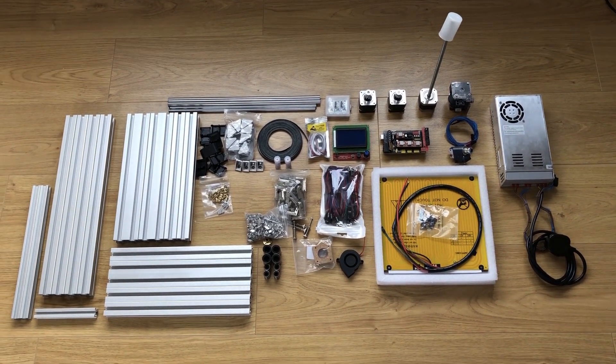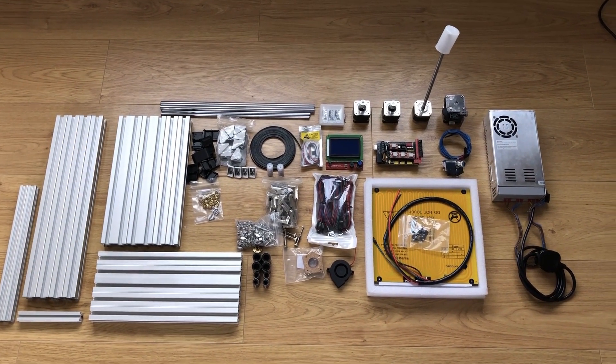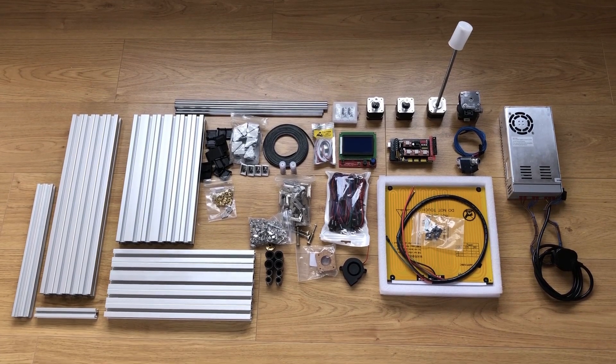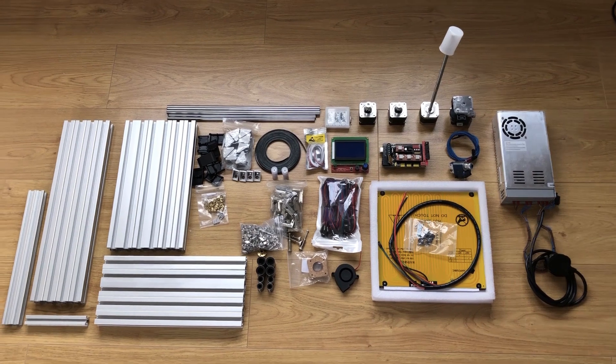Hello and welcome to another video. I'm going to be upgrading my existing Hypercube 3D printer to the Hypercube Evolution design by Scott2C. I'll put a link for that in the description below.